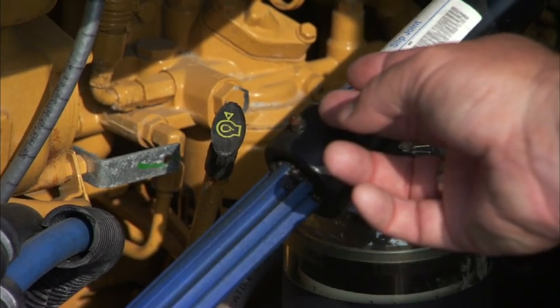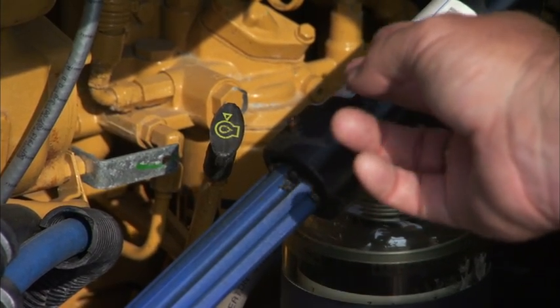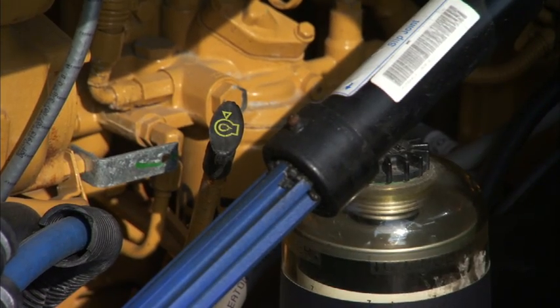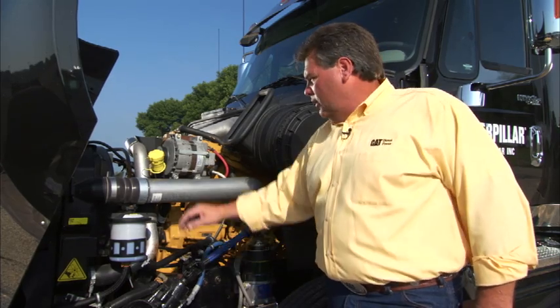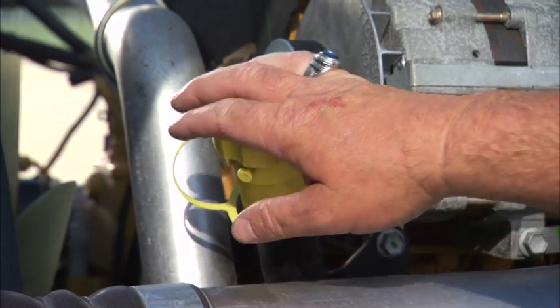You want to check the oil — right here on this model is where it's at. Check that oil, make sure the level is just right where you want it. You don't want to have to worry about it after you've already gone down the road. If you need to add oil on this model, it's right here, very convenient and easy for you to reach.